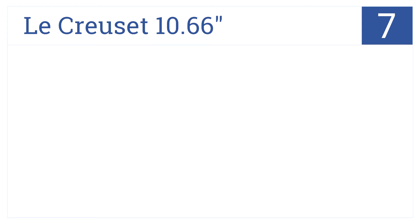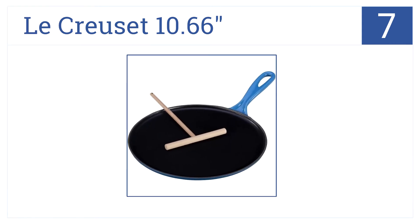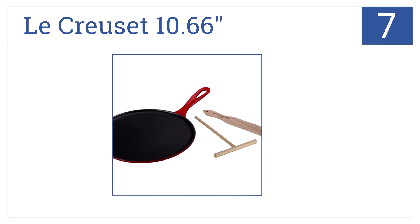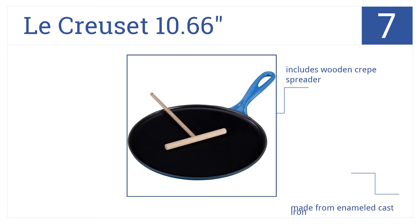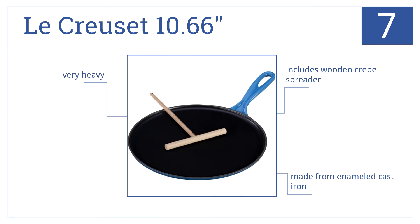At number 7, the traditional French-inspired Le Creuset 1066 is wide enough to make large crepes with ease, and comes in red or blue. It includes a wooden crepe spreader and is made from an enameled cast iron. However, one downside is that it is very heavy.